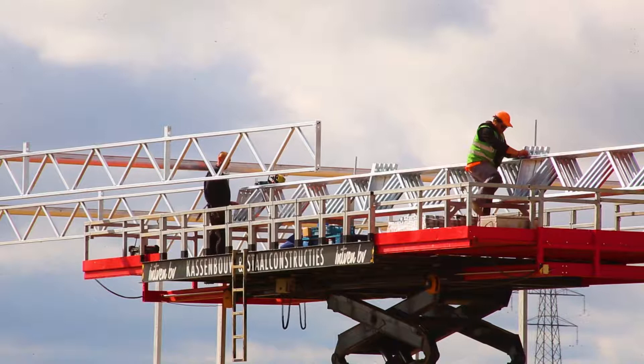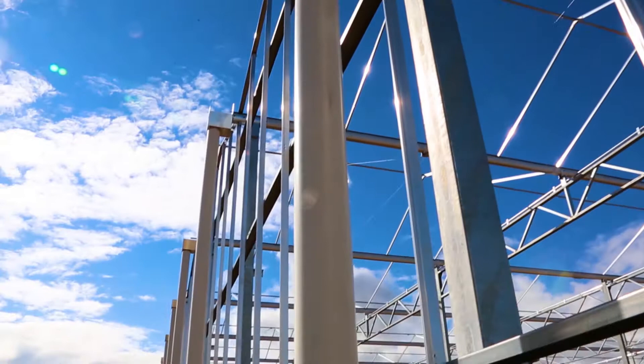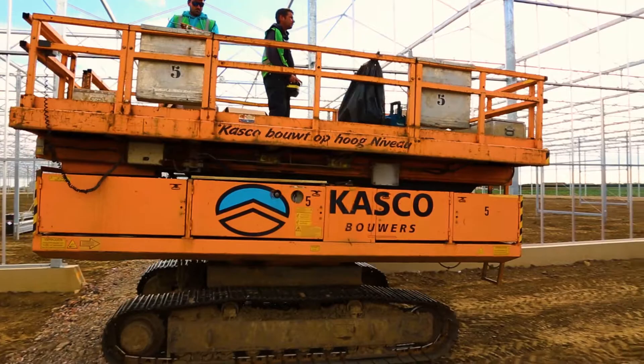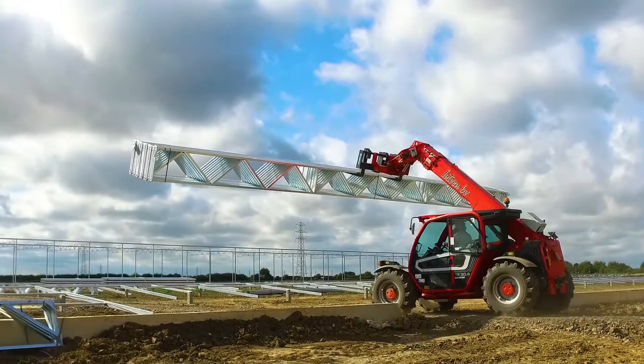When they put up the posts and the trellis girder, they connect it and the gutters are connected, so you get some stability. That's the way they progress alongside the whole future greenhouse. They go on building, putting up the basic structure, and another platform follows them, mounting the extra gutters, et cetera.